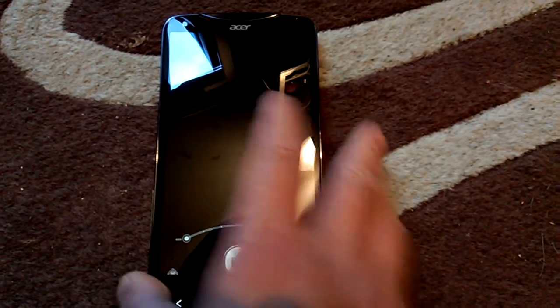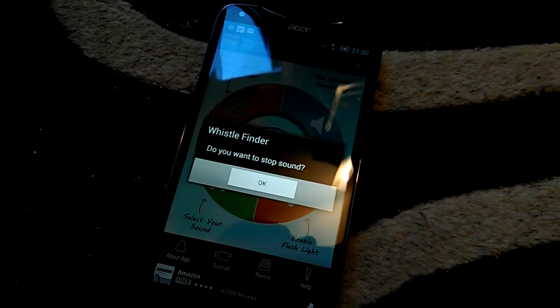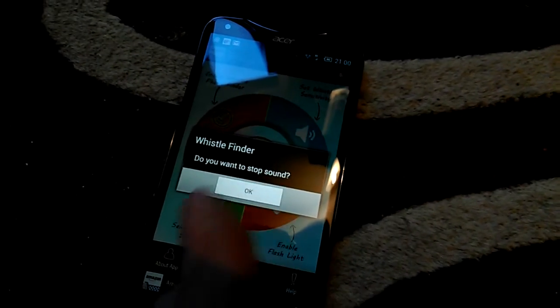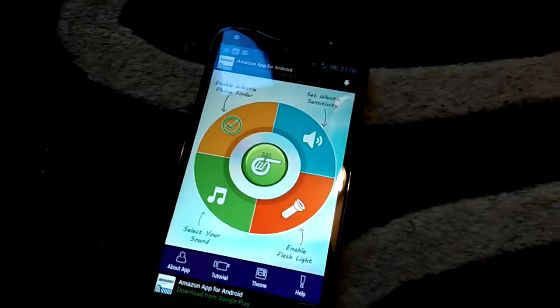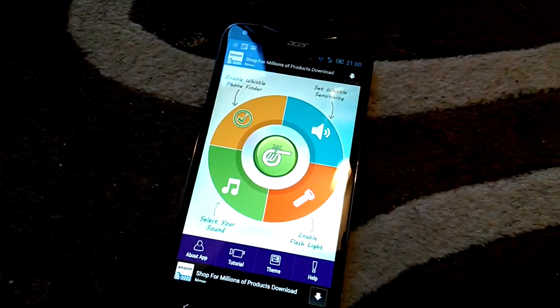You can then go into the whistle device — it's been detected. Here it is: 'Do you want to stop the sound?' which has already stopped anyway. Stop the sound, and that's it, you're done.